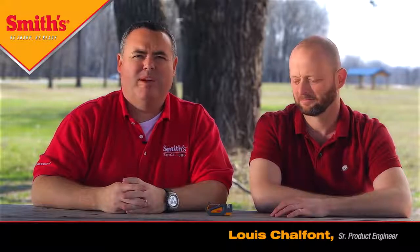I'm Russ with Smiths Consumer Products and today I've asked Louis Chalfant, our senior product engineer, to join me to talk about some of our new products that we've launched this year in 2015.